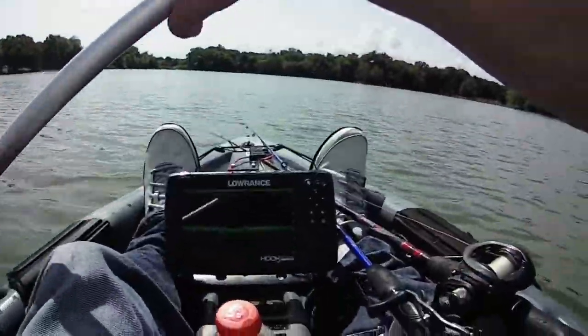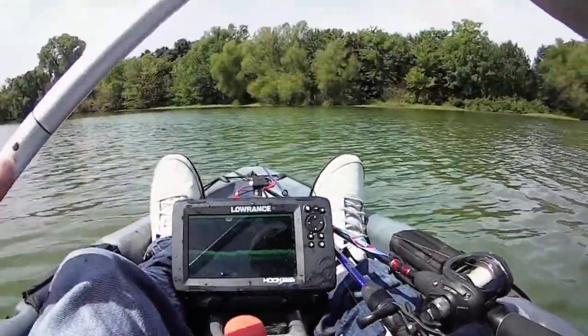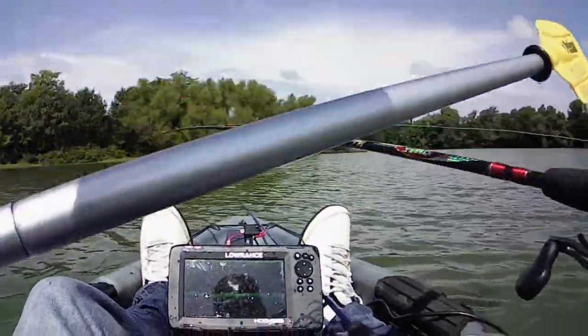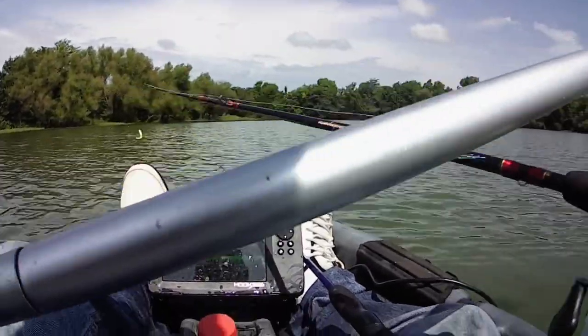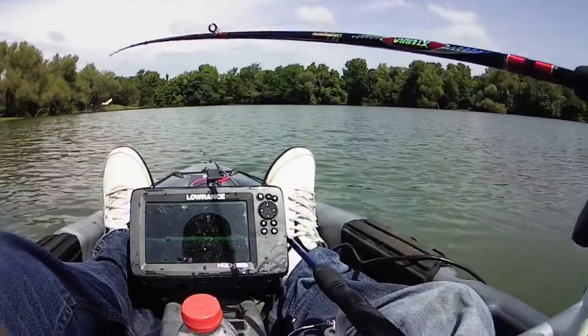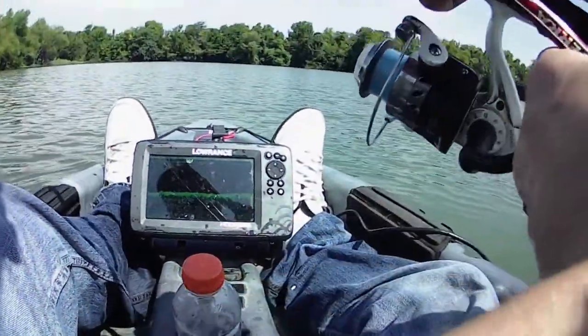All right folks, I'm back. My battery died. I caught one more crappie, but this is just the easy way to catch crappie — whenever you ain't getting no bites casting, especially in a place that you know has crappie. And this place is loaded.